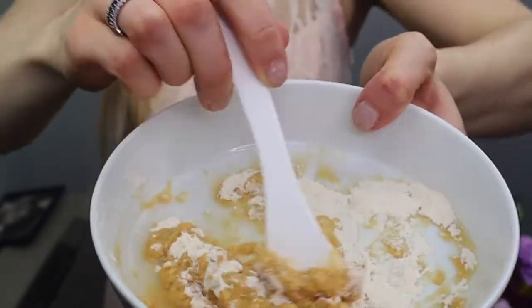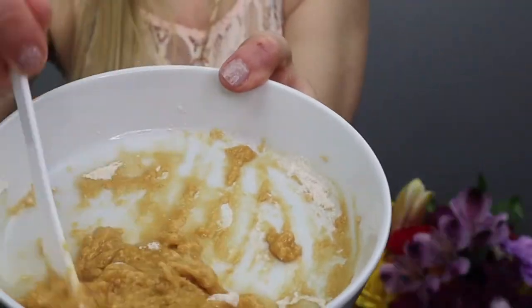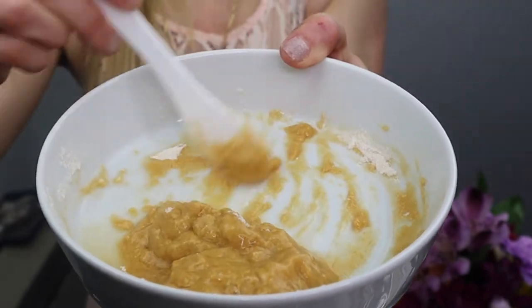Then we're going to mix one and a half spoons of powder and one scoop of water for a super relaxing, hydrating, cooling hydro jelly mask.